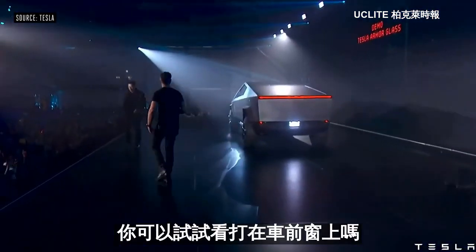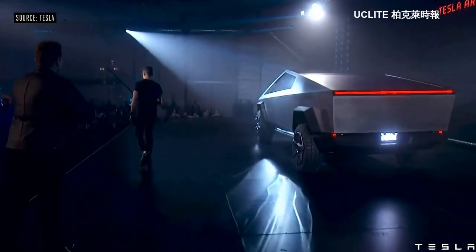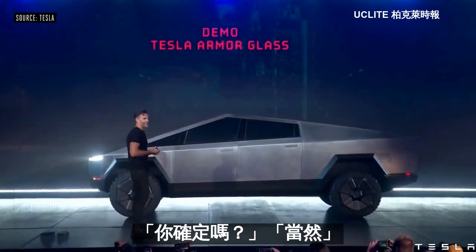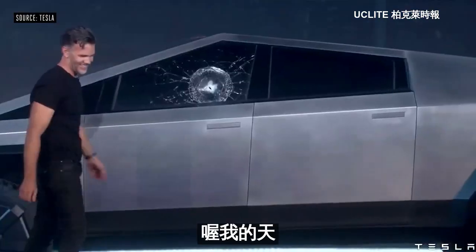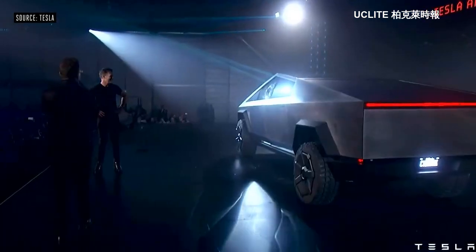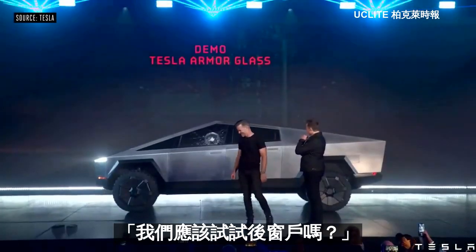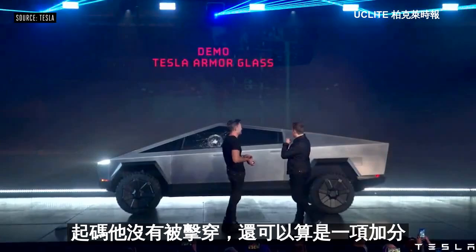Franz, could you try to break this glass, please? Oh my god. Well, maybe that was a little too hard. Should we try it on the mirror? It didn't go through. So that's a plus side.